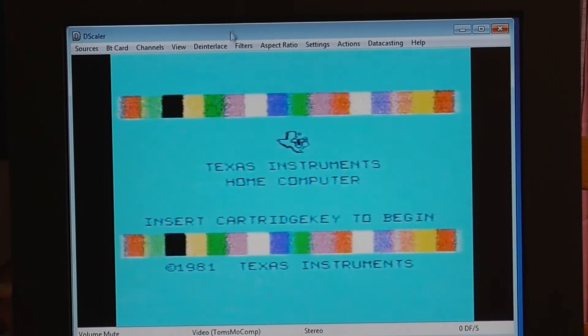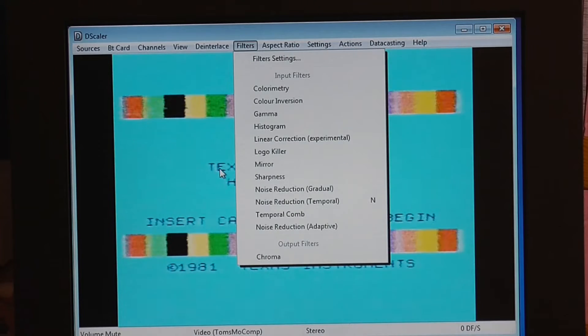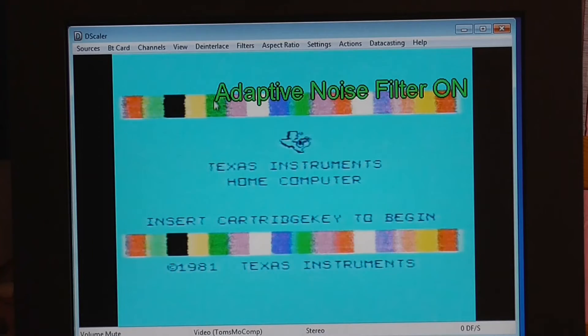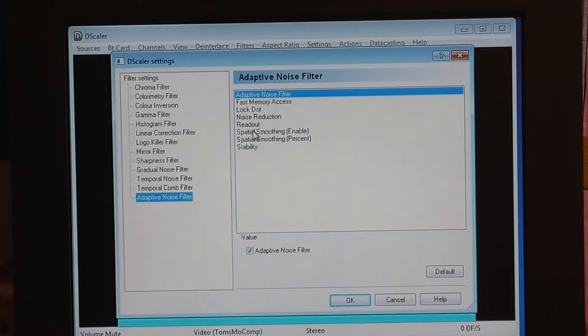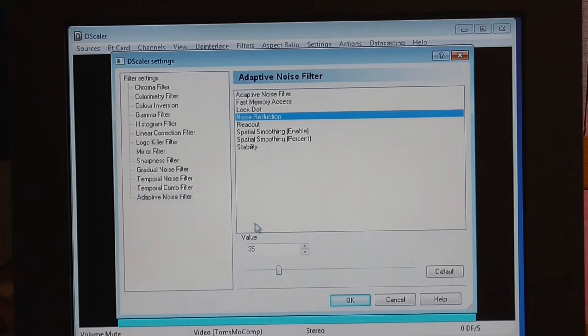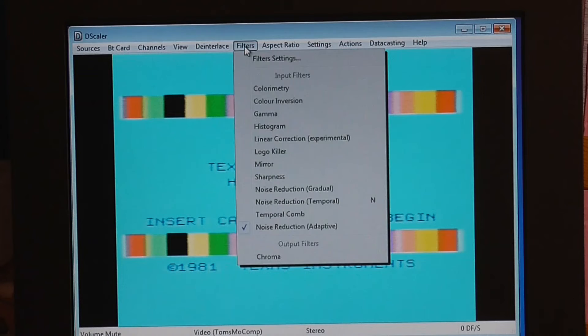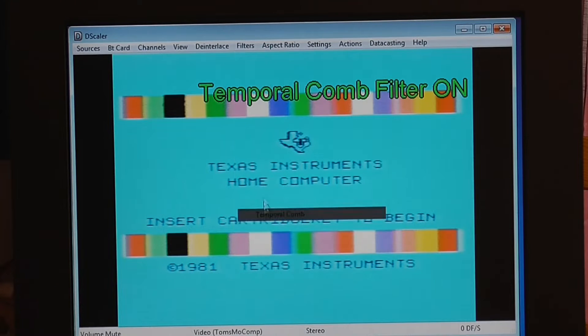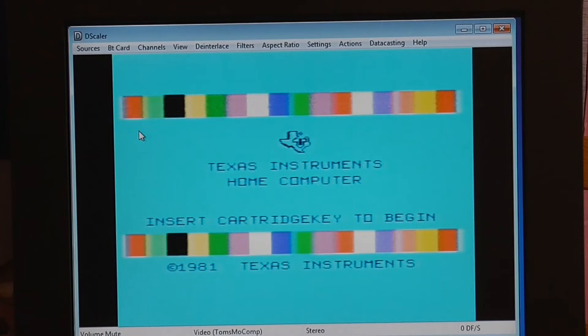The software I'm using is called Descaler. It doesn't support many TV cards, but I did find one that works with it, and it has a lot of useful filters. If you go into Noise Reduction and then Filter Settings under Adaptive Noise Filter, you can set the Noise Reduction value to about 160, which makes a big difference to the picture. Some other filters that help are Temporal Comb and Sharpness, so the end result is certainly a lot better than what you get by default.